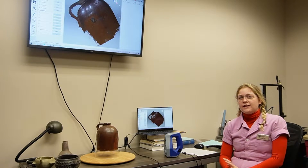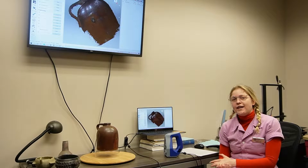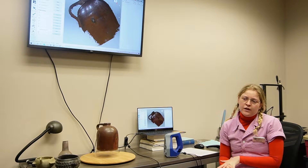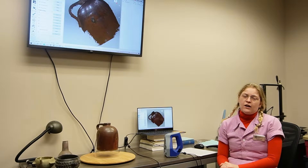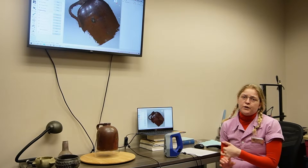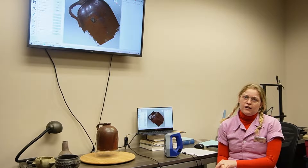Hello, my name is Madeline Rose and I'm the collections technician here at the Arkansas Archaeological Survey. Today I'll be showing you our 3D scanning lab. We created this lab a couple years ago to make archaeological artifacts more accessible to the public through a virtual museum and 3D printed objects.